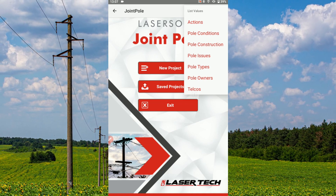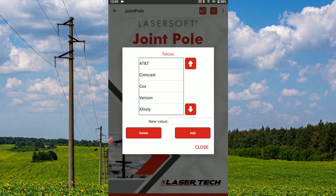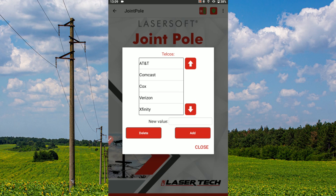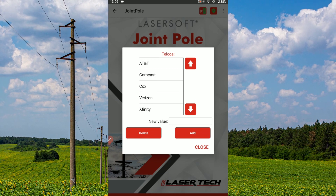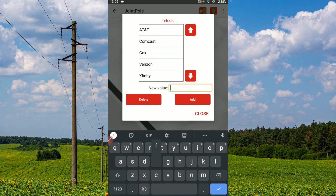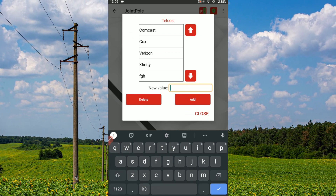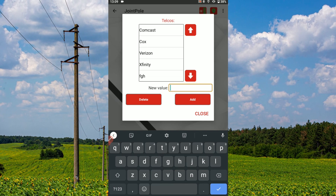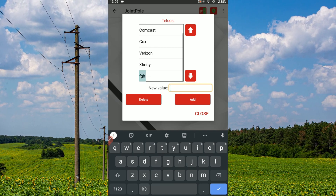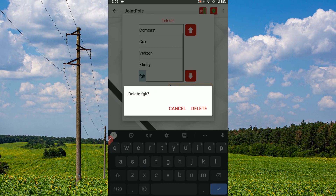For our example, we'll tap telcos. Here we see the current list of options for this category. To add a new option to this list, tap inside the new value text box, type in the new option, and then tap the add button. You can also delete any unneeded options one by one. To do so, tap on an unwanted option to highlight it, then tap the delete button. Confirm by tapping delete once more.